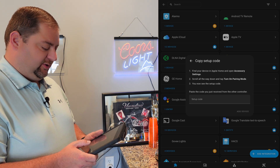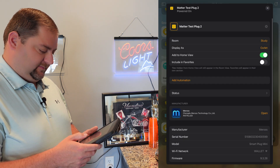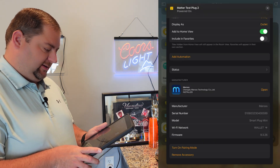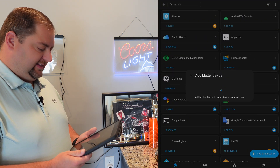Go into Apple Home, open the accessory settings, and tap on Pairing Mode. Copy the code, come back, paste the code, and add the device.